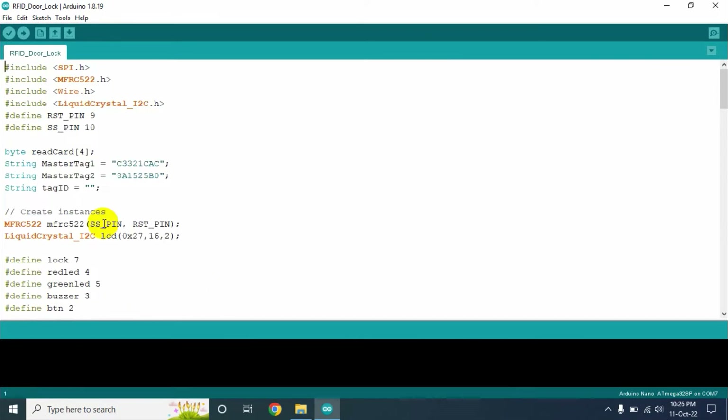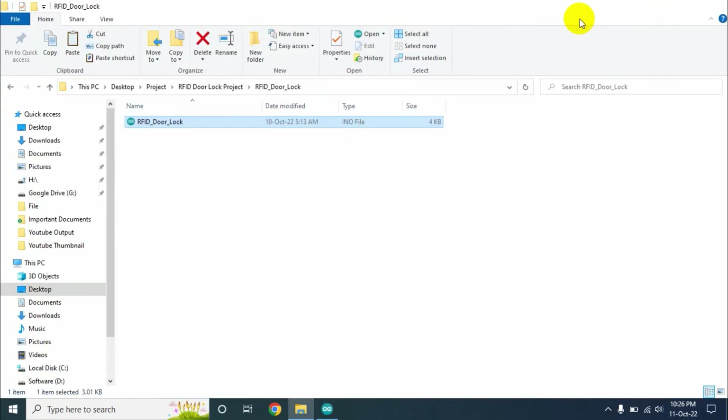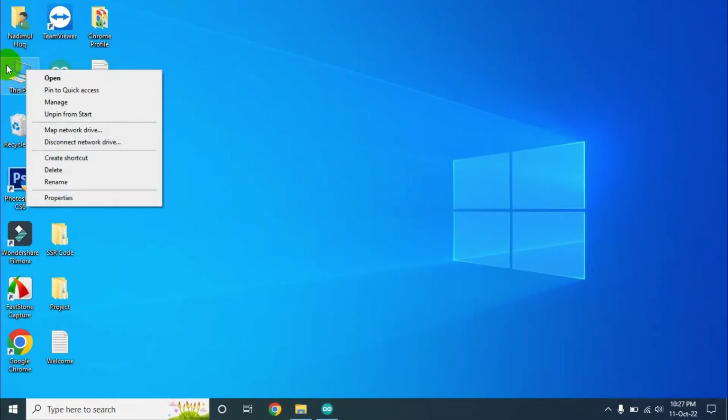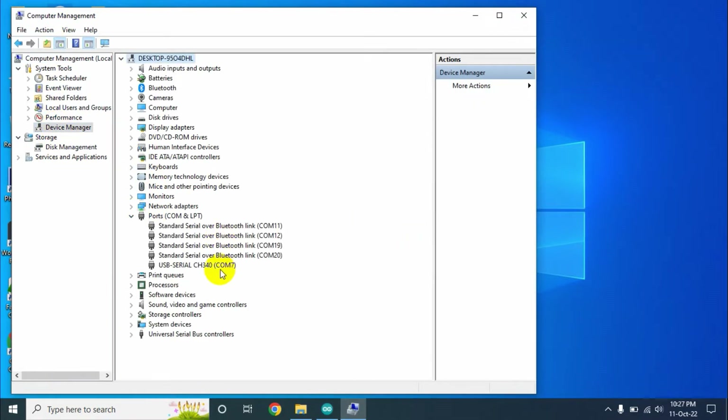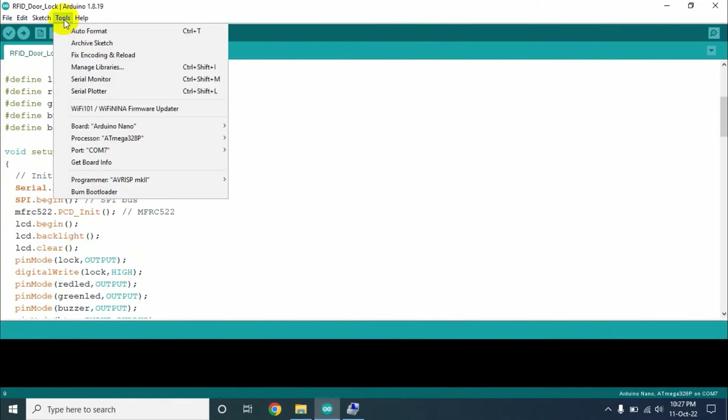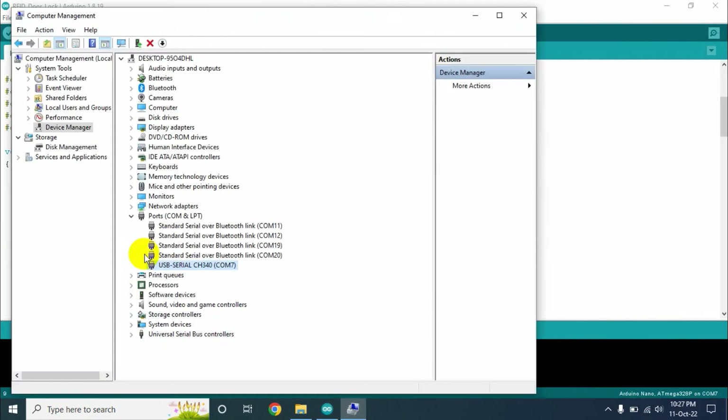Now we need to make some small changes in our program. Right click on the taskbar icon, go to Device Manager, and find the port number of your Arduino Nano. The Arduino Nano driver is USB serial CH340 and it is connected on COM7. Now go to the program file, go to the Tools section, select the board as Arduino Nano, select the processor as ATmega328P, and select the correct port — our Arduino Nano is connected on COM7.